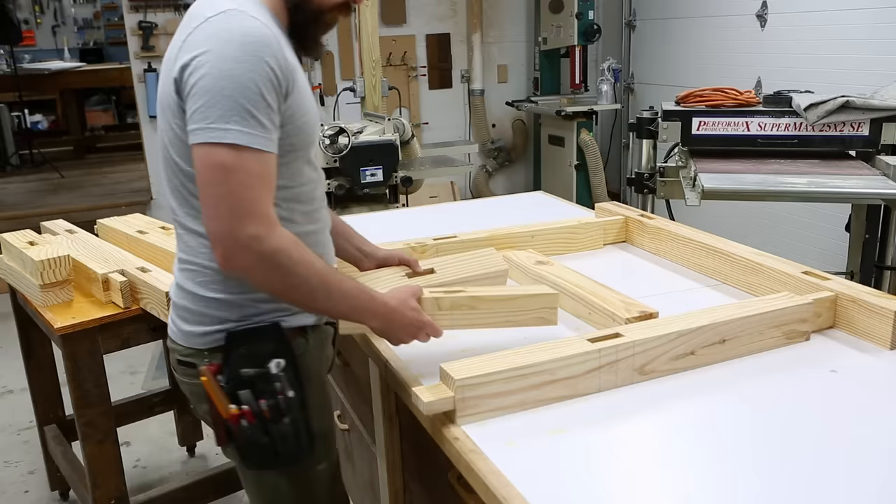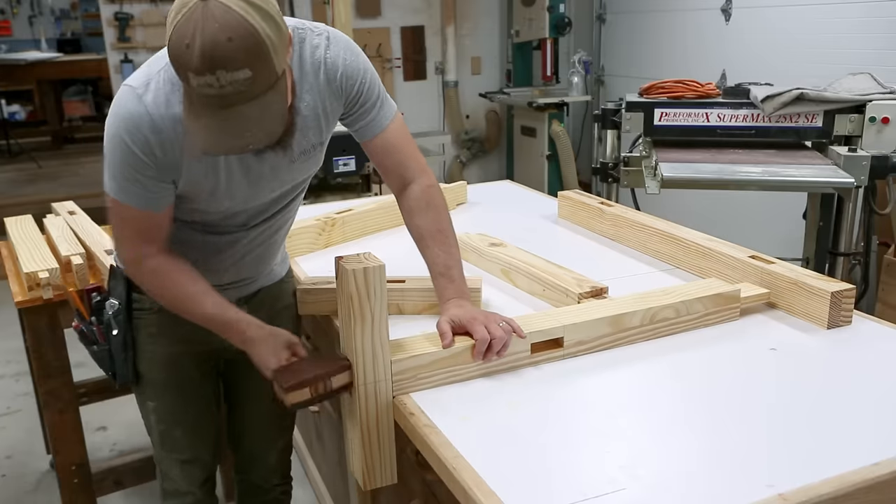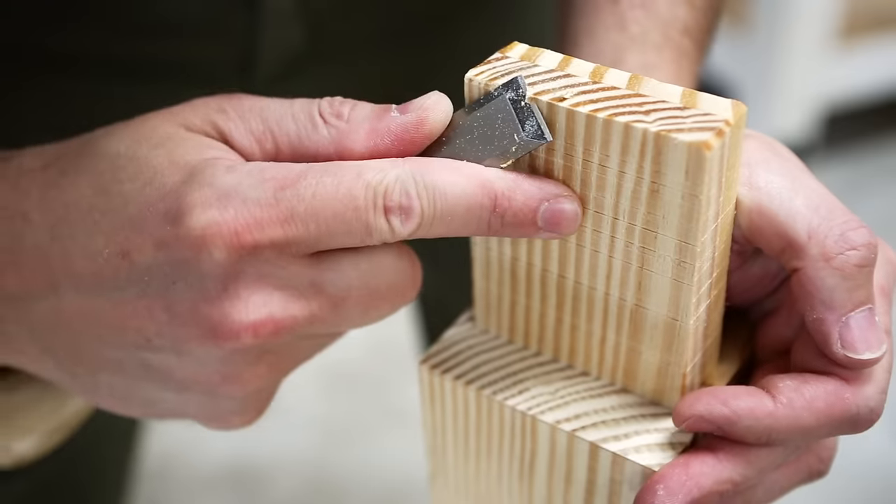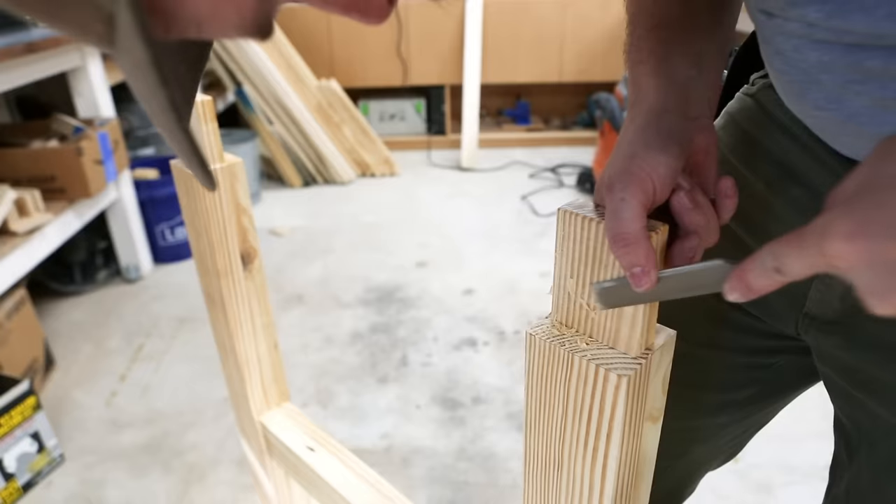Now I'm going to do a dry assembly, make any necessary tweaks to get a good fit, and lay on some final details like shaping the feet, putting angles on the top, reinforcing these joints with dowels, and adding some finish.